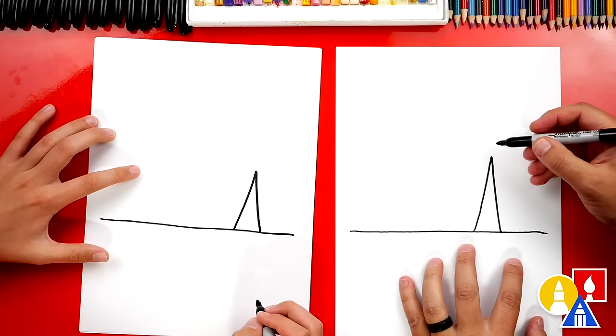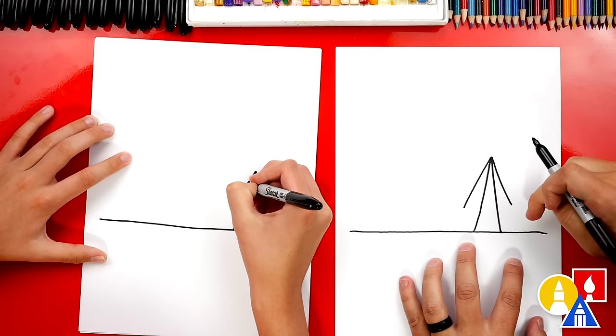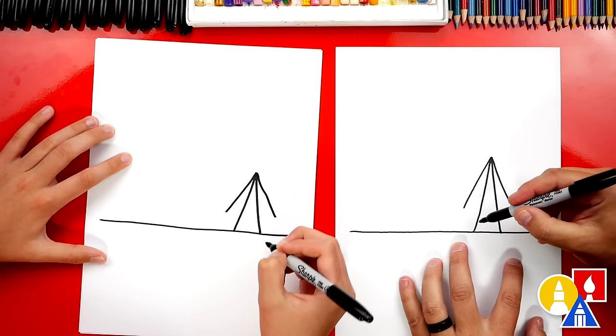Now let's draw the flaps on our tent, or the door. We're gonna draw two lines that come down on each side — kind of looks like another upside-down V. And we didn't go all the way down because we're gonna bend it back into the first one we drew.